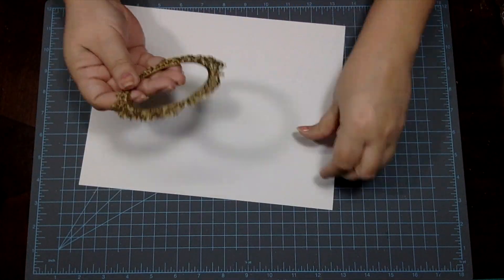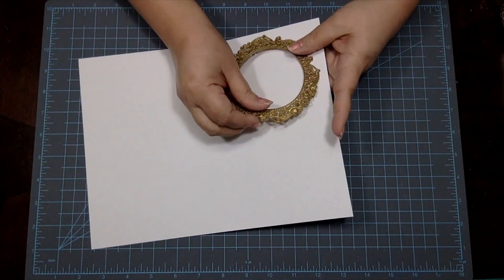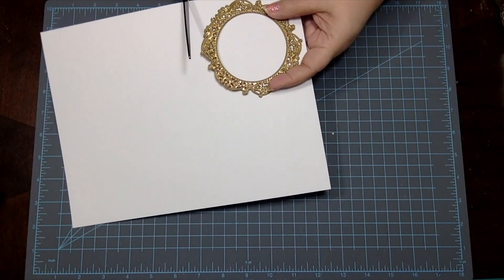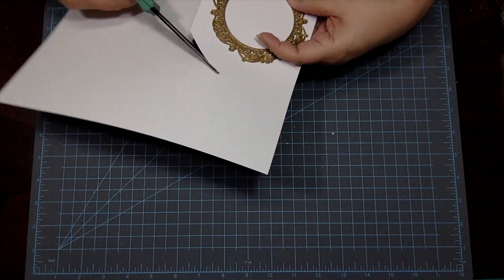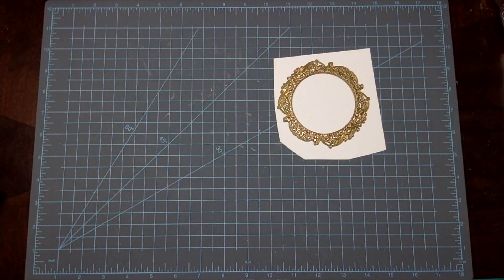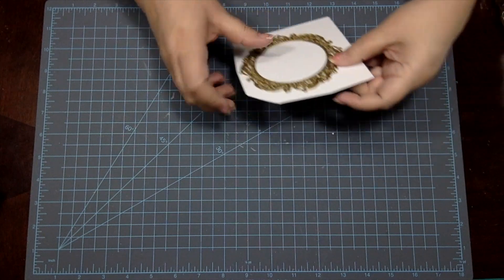Now we're ready to die cut our gilded round frames using the Graphic 45 clock die from the Square Tags and Clock die set. For a sturdy frame piece, I die cut three frames in white card stock and one in a mirror gold card stock.